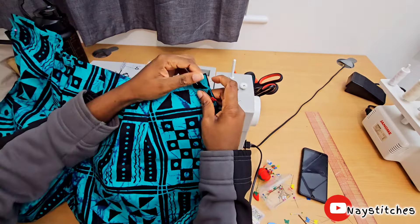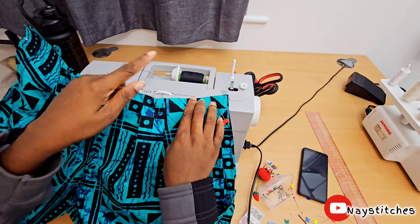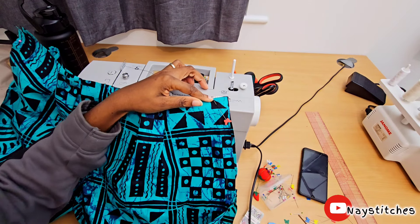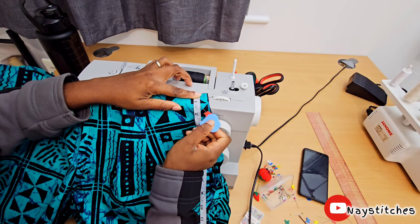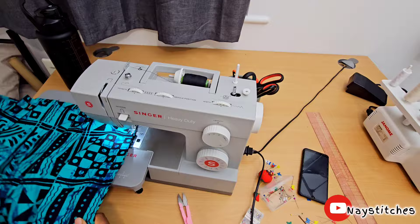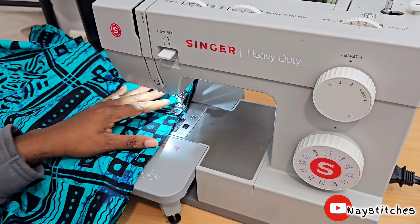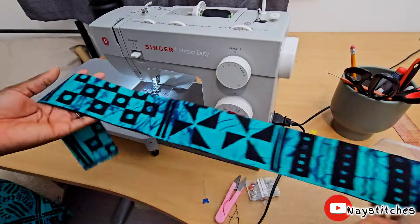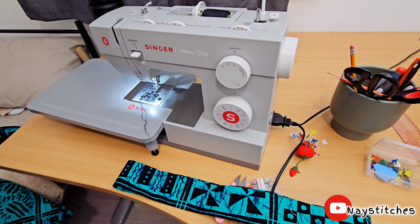I'm going to sew the sides, but before I sew the sides I'm going to leave about one inch because I want to join the front waistband and the back waistband before I go ahead and stitch it on the side. For now, we're going to leave two inches from the top and then stitch it all the way to the bottom on both sides. This is our waistband — this one is for the front and this is for the back.